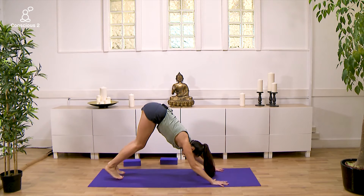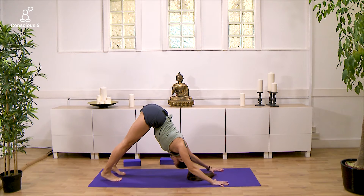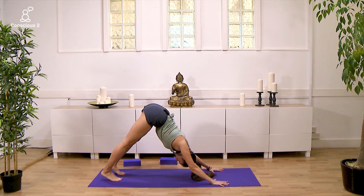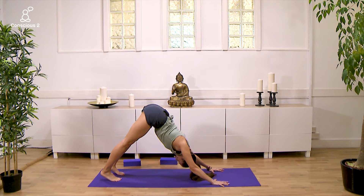Make your way back into downward facing dog and hold here for a moment. Really try and place your feet about hip width apart, the hands at least shoulder width. If you feel that your neck and shoulders need a bit more space, you can separate your hands as wide as your mat, tucking in your chin towards your chest and really trying to create an inverted V-shape here.